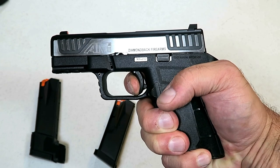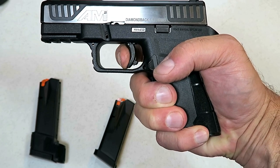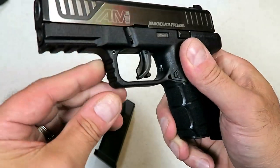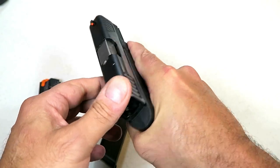Right around seven pounds — a little heavier than what the spec says, at least that's what I'm measuring. There's your reset right there, about halfway to full position. There is the take-up, you hit that wall, and right there. It does have a serrated trigger guard right there, a little bit of an undercut. Overall, a nice feel to it.